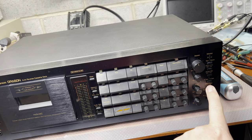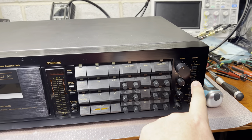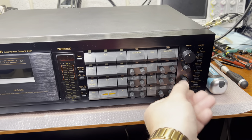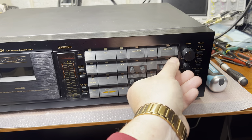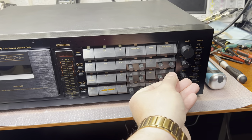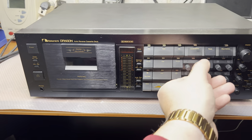All other buttons look to be fine. Handles and knobs work. Everything else looks to be fine, but I'm already not happy with what's happened with the tape transport.